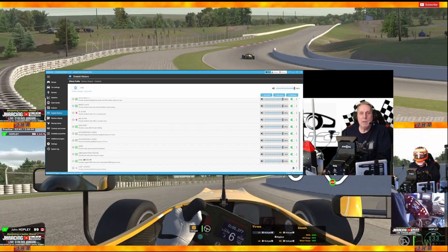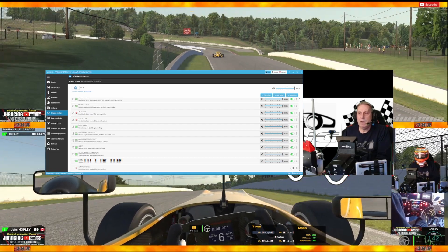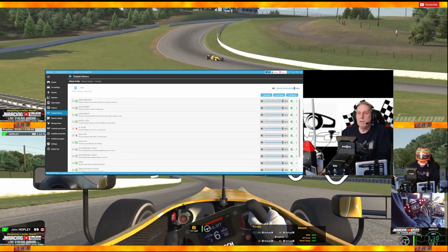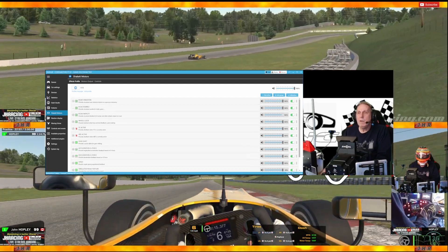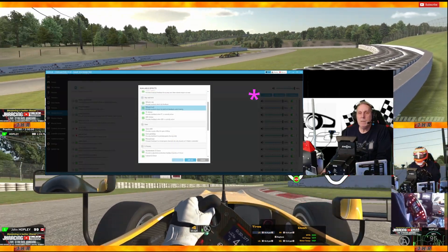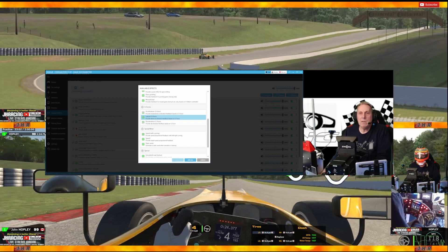I go down to RPMs. There's also Jump Landing, but I don't have that one turned on. All the others I have turned on and set pretty much all at 100% for the moment. If I want to add another effect, I just click up here and can choose something I haven't added, like Lateral G-Force.